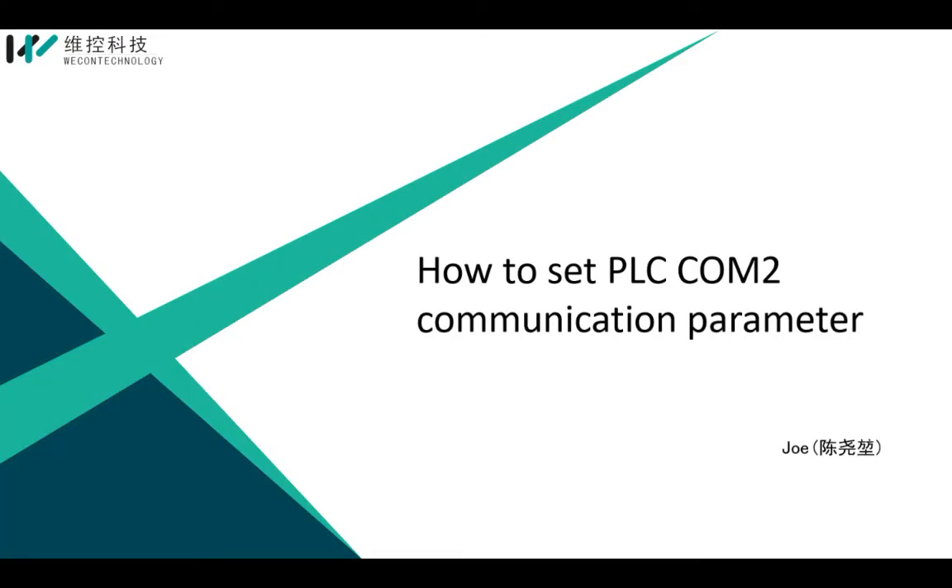This is Joe, Technical Engineer from Wacom. Today, I want to teach you how to set the COM2 communication parameter of the PLC.